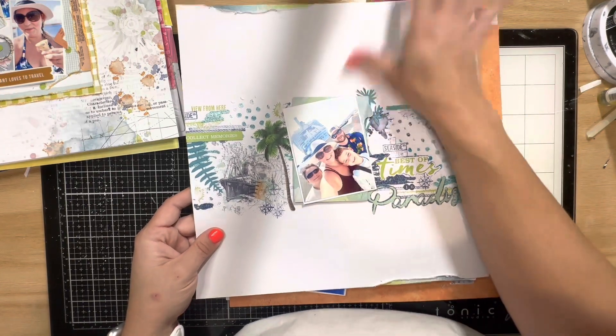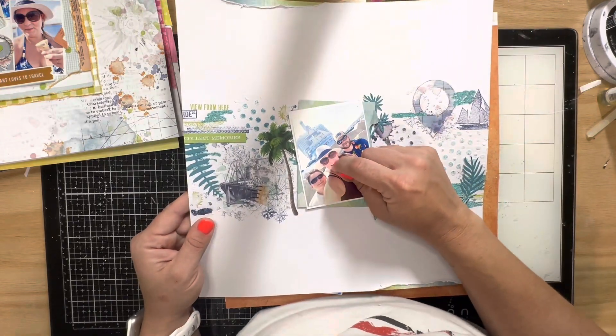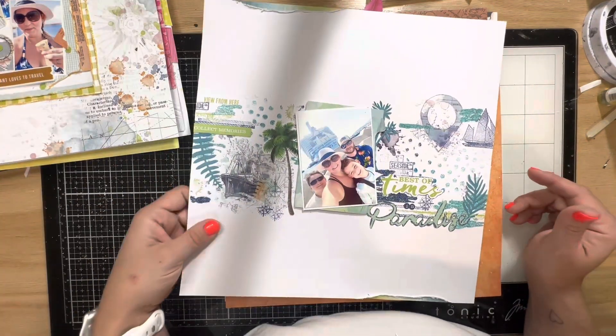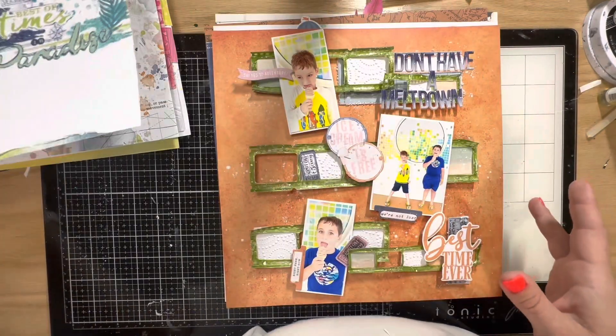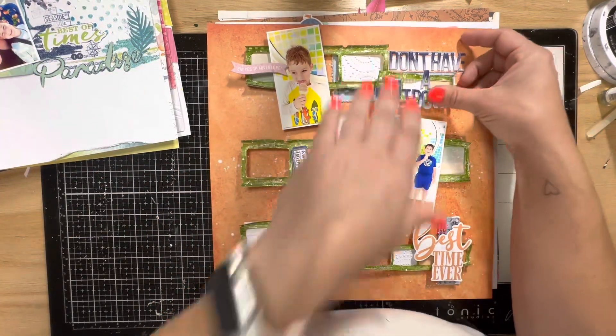Wait — some embossing powder got on my face, like I've got a booger! Anyway, this is us in front of our ship at the port in St. Martin, and I just added a little tear at the top and bottom to help with the starkness. I'm really happy with how that turned out.